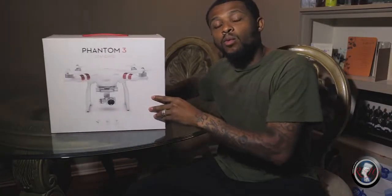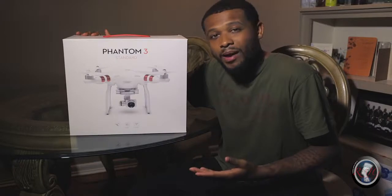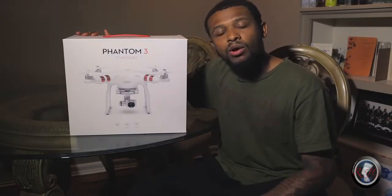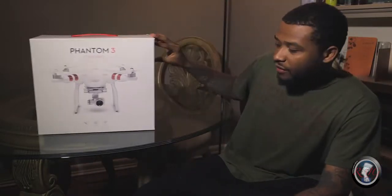We're going to go over what all comes in this box, and we may get some test footage if I'm able to go out and fly tonight — it's already kind of late, but if I get the chance, I'll go out and get some test footage to show you how this thing flies.